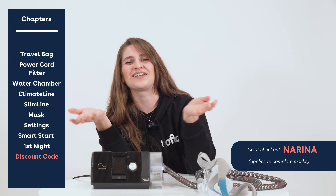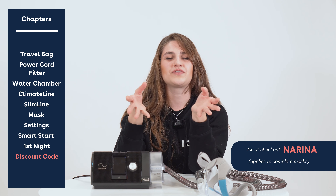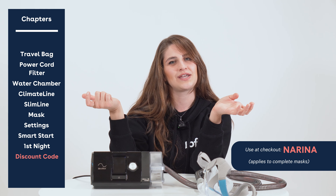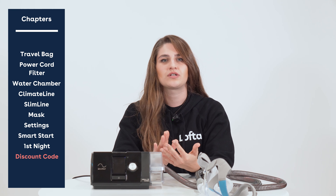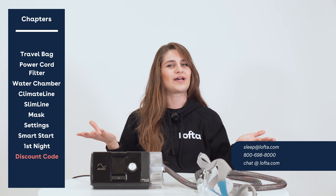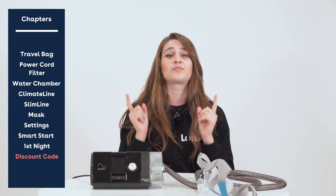If you made it to the end of this video, we have a special surprise — you can get 20% off your next mask. Just enter the code NARINA at checkout. That's N-A-R-I-N-A, not to be mistaken for Narnia. That's all you need to get started with your machine, so go ahead and give it a go! If you have any questions, please call us, chat us, or email us — we're going to have an answer for you almost every time. Thanks so much for watching — feel free to like and subscribe if you're enjoying this content. Take care, bye!